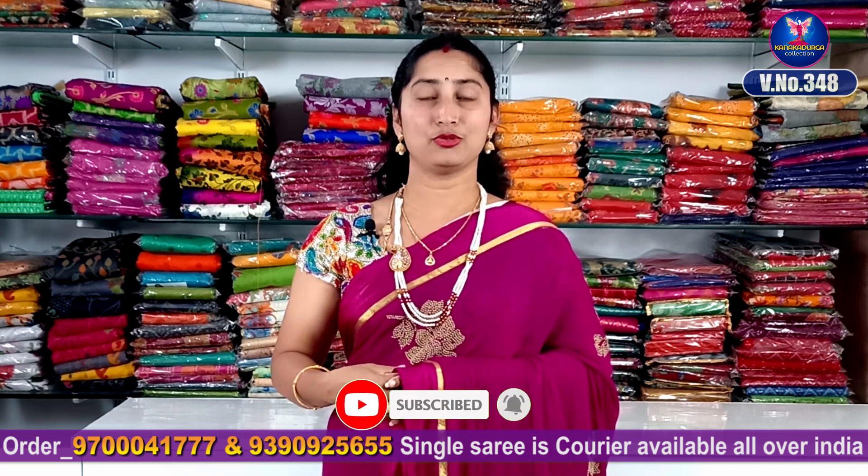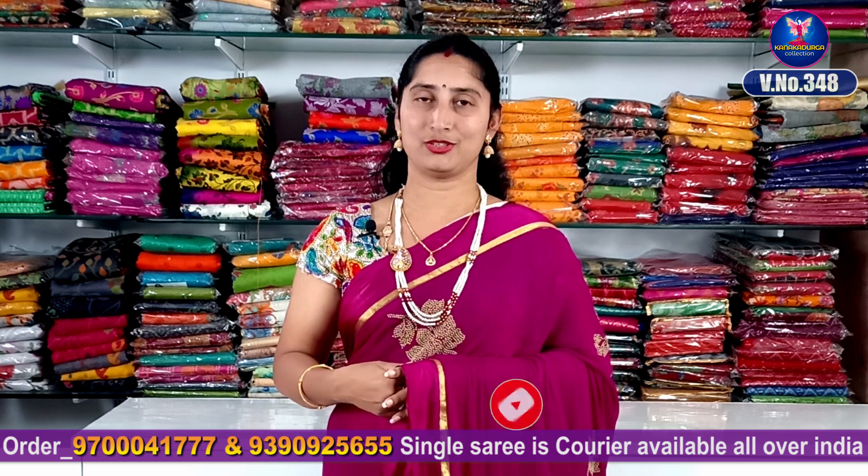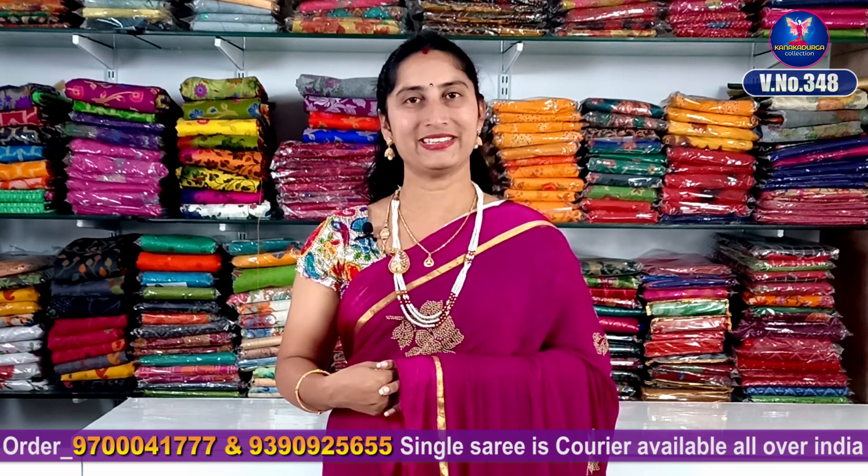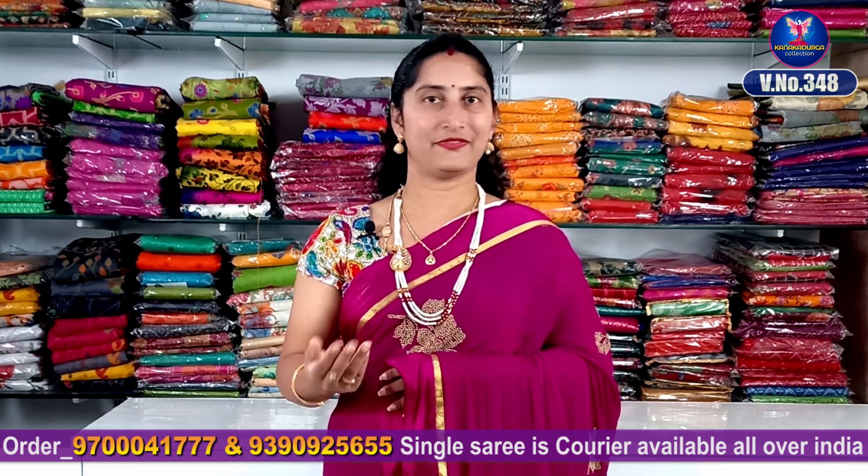If you want to skip the video, you will see a lot of colors and combinations. If you want to place an order, please call me at 9700-4177 and message me your order.